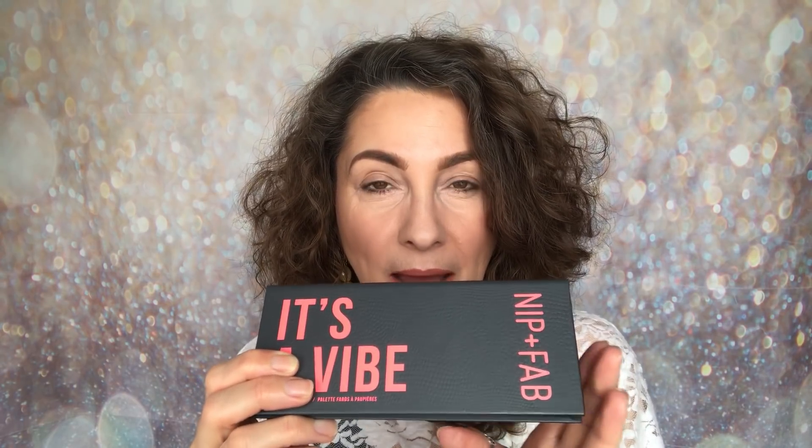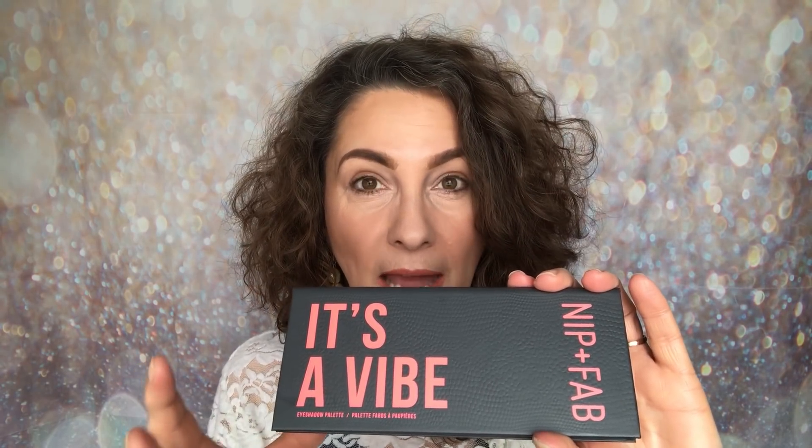This retails for £20. It's on sale at the moment at superdrug.com or Superdrug stores, which is where I picked mine up from. If you purchase from the Nip and Fab website, these are still their regular price of £20. But Superdrug is selling them at a 50% discount at the moment, so I would purchase from Superdrug.